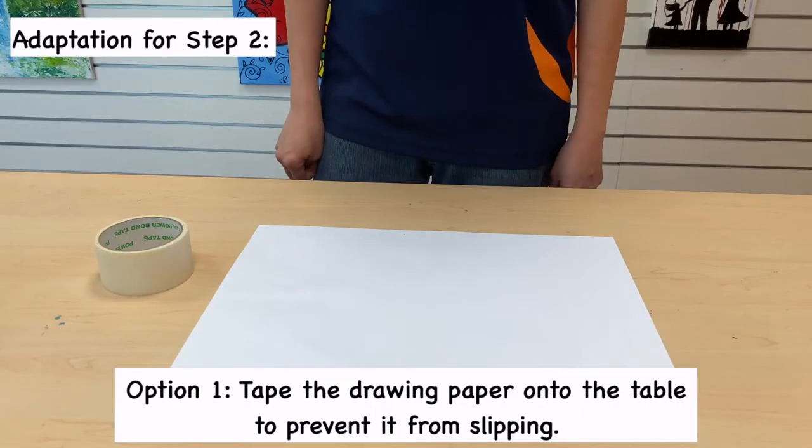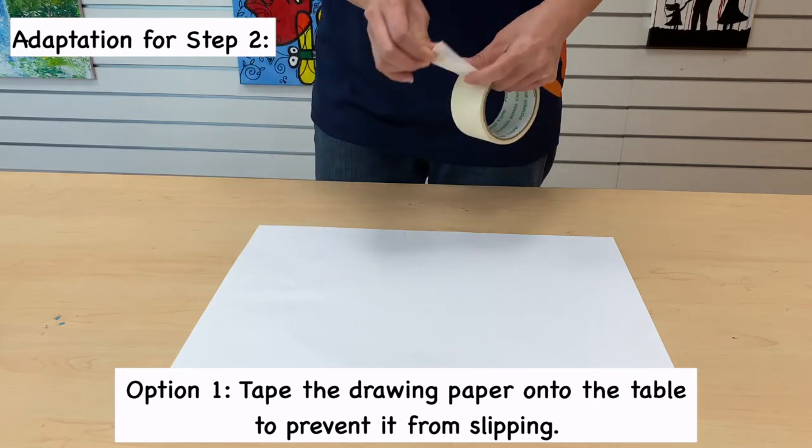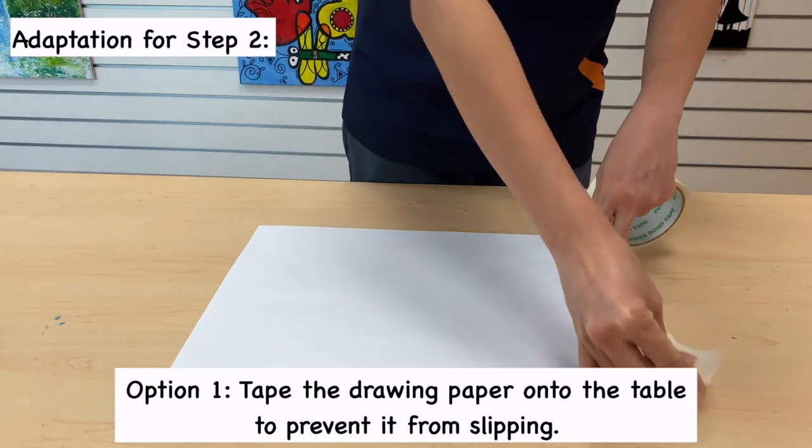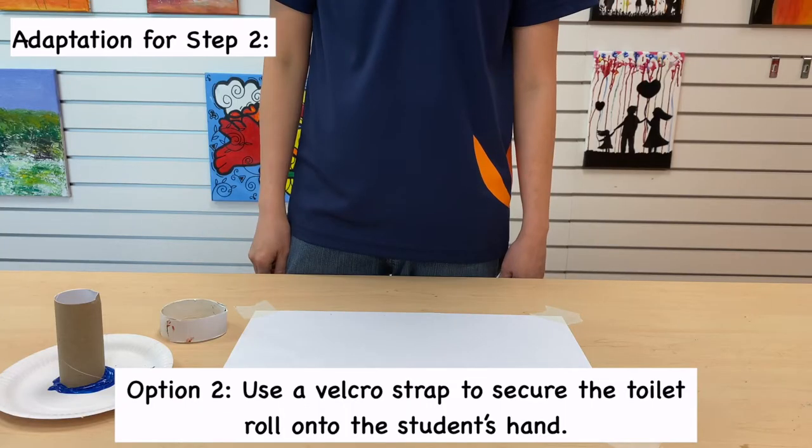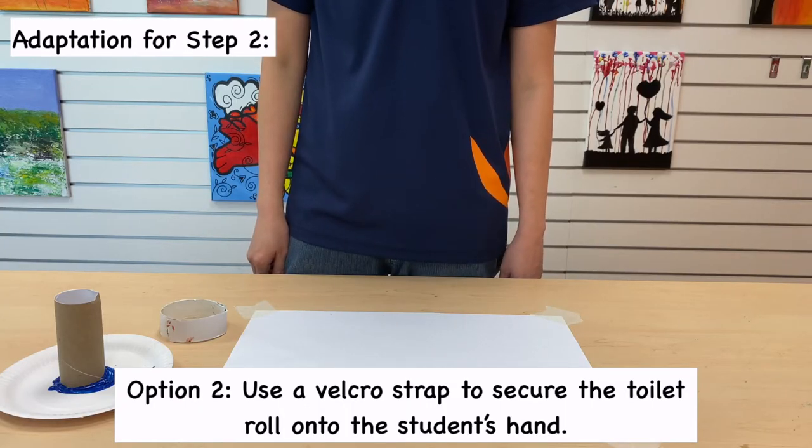Here are some adaptations for you to consider. Option 1: tape the drawing paper onto the table to prevent it from slipping. Option 2: use a Velcro strap to secure the toilet roll onto the student's hand.